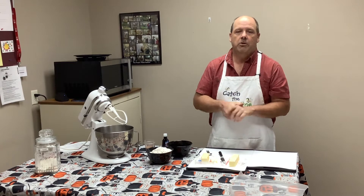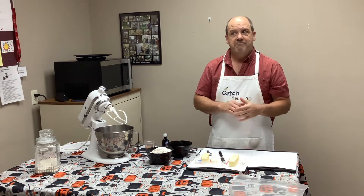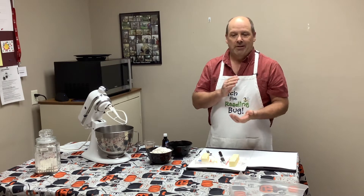Good morning, welcome to Schoolcraft's Cooking with Tom. Yesterday we did apple straws that were not good. So today we're going to do espresso shortbread.